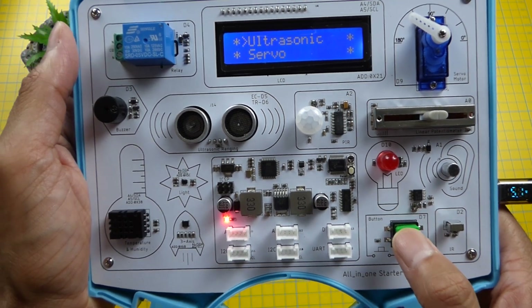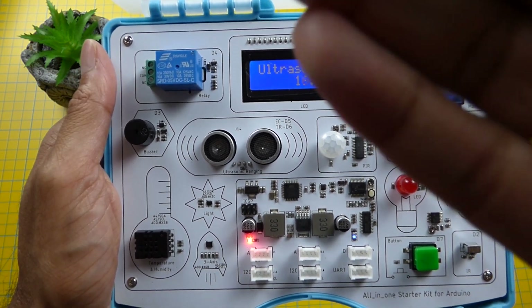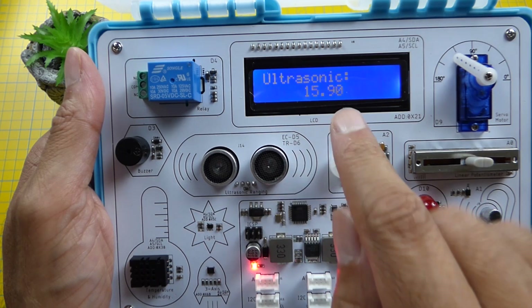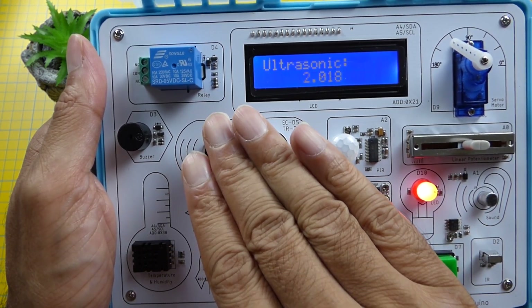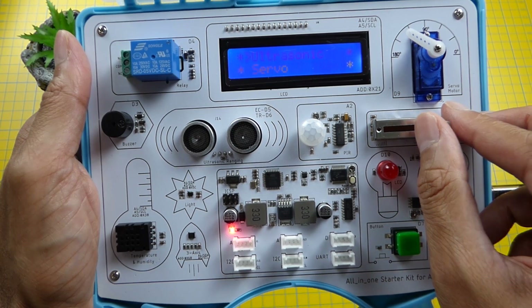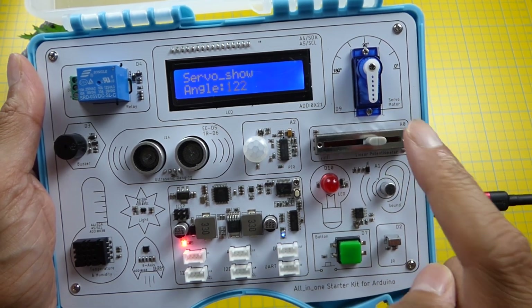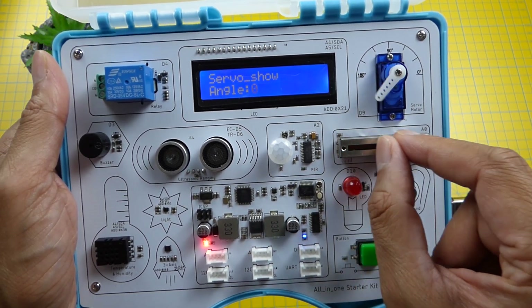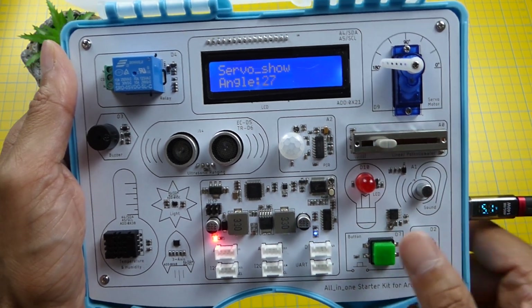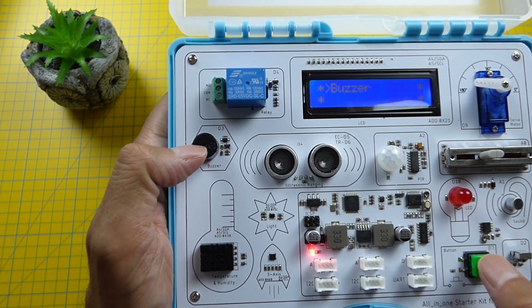Then let's test out the ultrasonic sensor. When you go close to it, it beeps. And then we have the servo — the servo arm isn't calibrated properly so I'll have to take out the screw and calibrate it, but it does move. And then finally we have the buzzer test, which is the speaker.